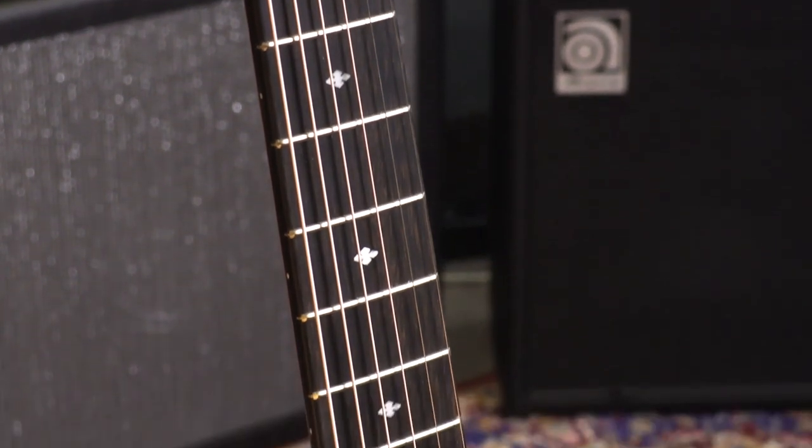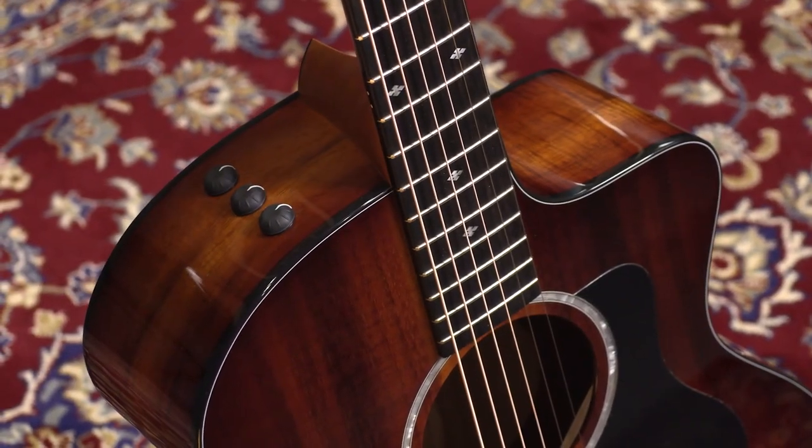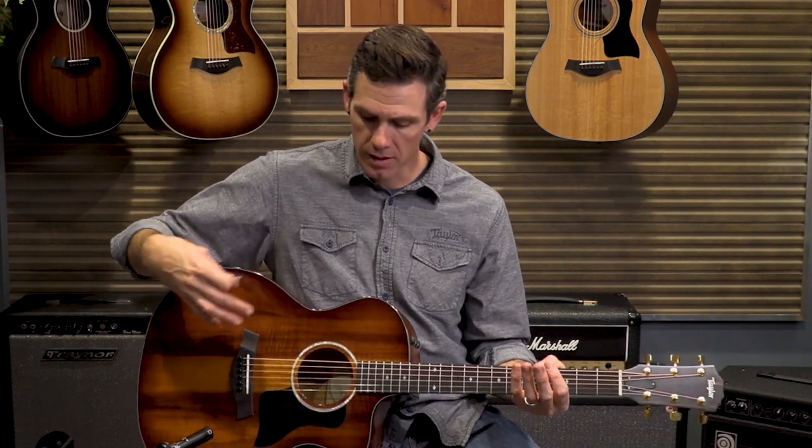Diamond fingerboard inlays set aside its elegance a little bit. They all come with tailored, hand-built hard shell cases, and they come equipped with our electronic system, the Expression System 2, as well as our cutaway, giving you access to the upper-end register. A 200 Series Deluxe packs quite a punch because you have all of these nice aesthetic features, some exotic timbre, attributes of high-end models with the case and electronics package, and overall you're chasing a sound that adds to the collection of guitars you already have.